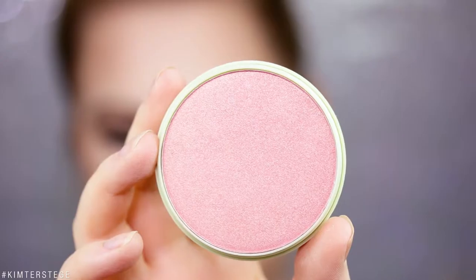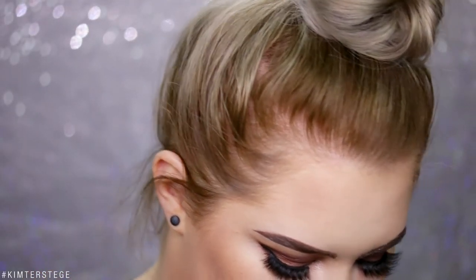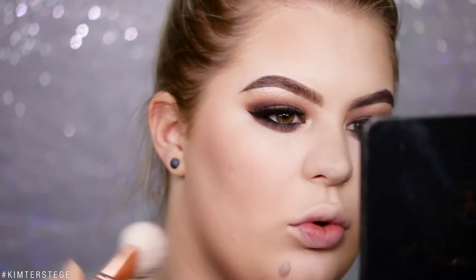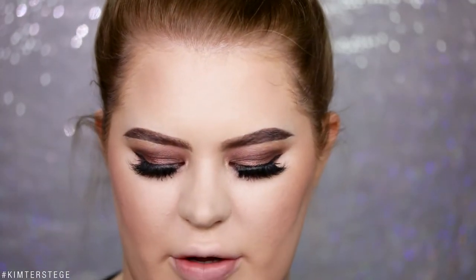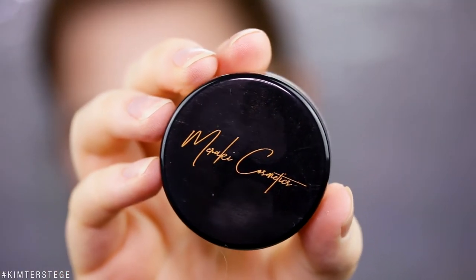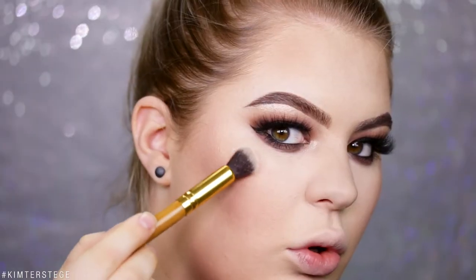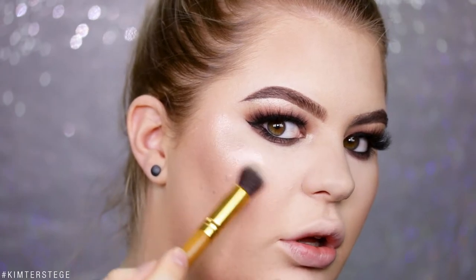Moving on to blush — I have this Pixi Espin Ovard Blush. It's a very pretty blush, very pigmented. For highlighter today I'm of course using my own brand, Beraki Cosmetics, and today I'm using the shade Cleo. I just love this shade.